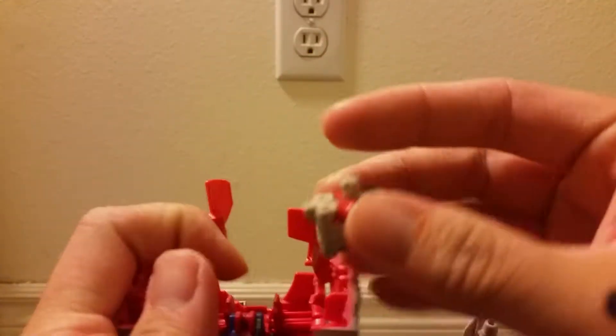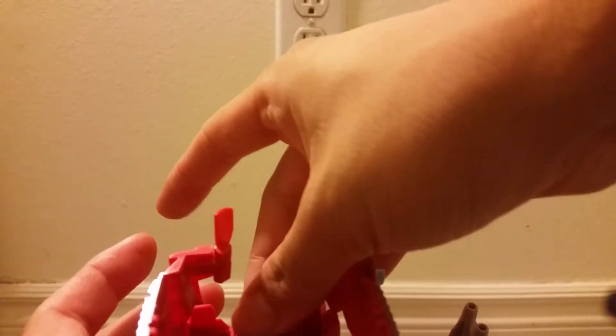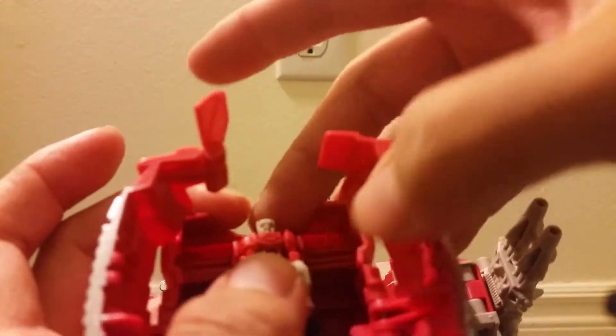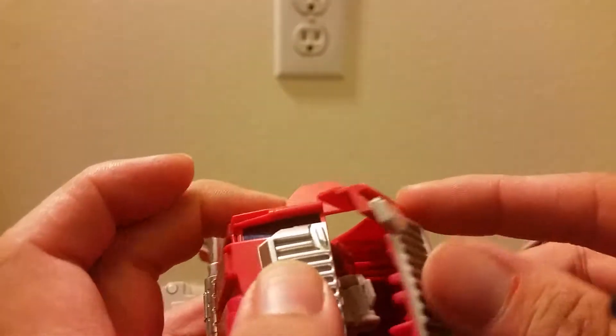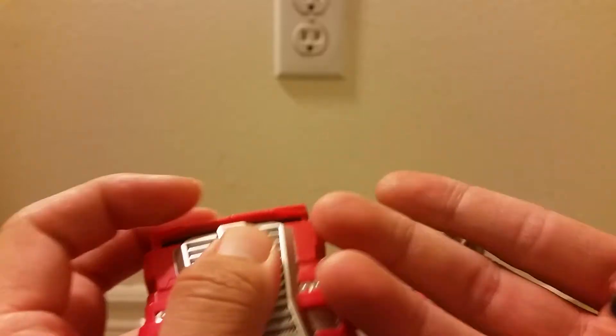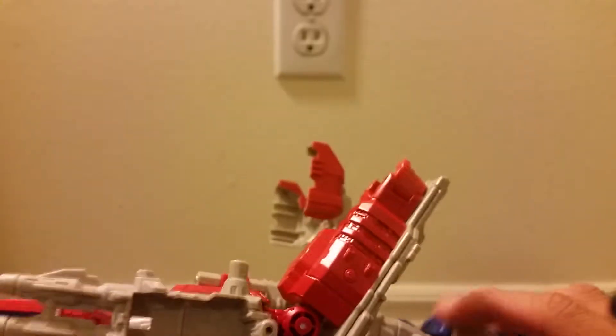It's one of the most anticipated figures in Titan Returns, and for good reason. This will probably be the centerpiece of your Titan Returns toyline, at least until Fort Max comes out. Right now this Optimus Prime will probably be the centerpiece of your collection — that or Blaster; I think both are great. Optimus is usually the most popular character, so he'll definitely be the center of your Titan Returns collection.